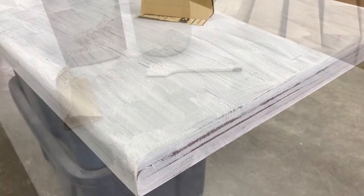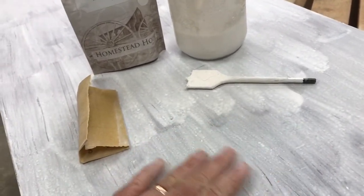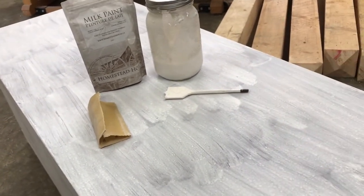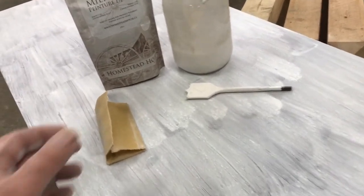I'm all finished sanding now. It's ended up quite nicely — it feels really good — but it doesn't look all that different, so I am going to be giving it a second coat.